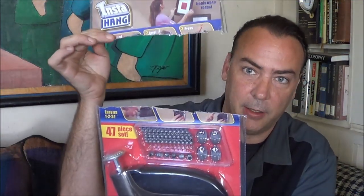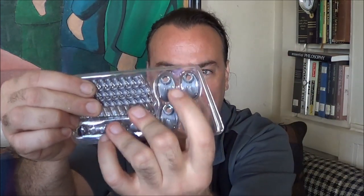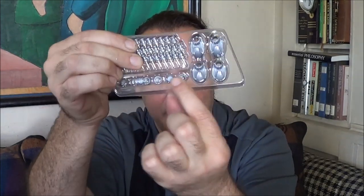It comes with one of those impossible to open packages — I just went ahead and hacked right through it, easiest way to get into these sometimes. Here are all the tacks. These are like little picture hooks that you can actually hook on top of the tacks, and I think these are tack covers that allow you to cover the tack and make it look a little more decorative.